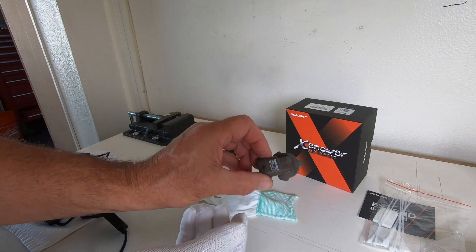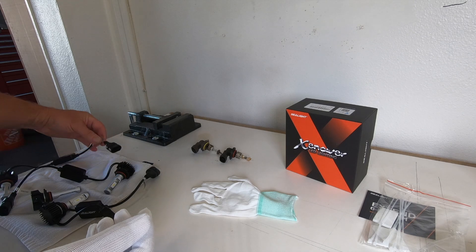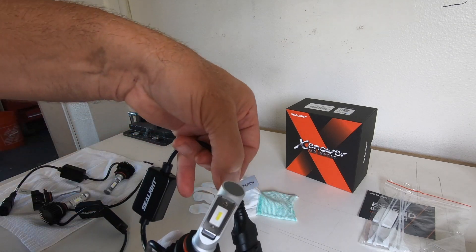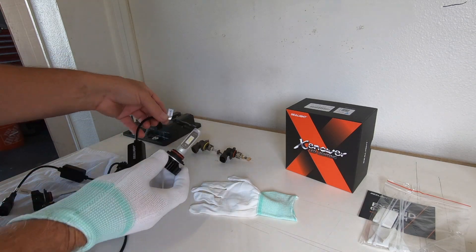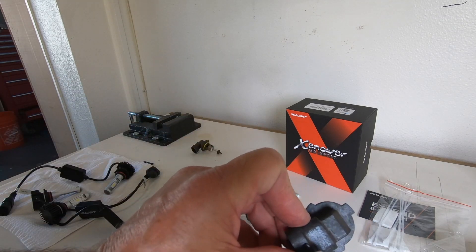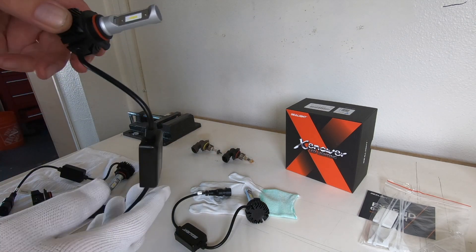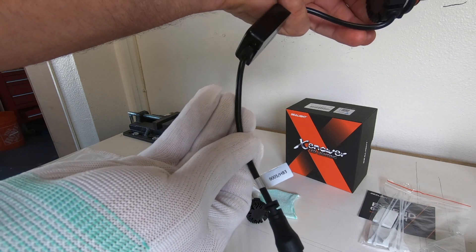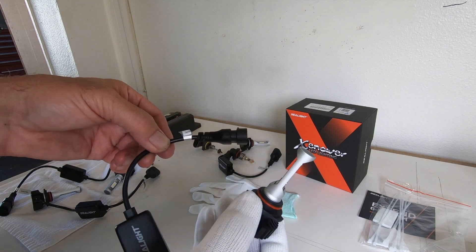I'm going to put on the glove — that's going to keep oil on my fingers from getting on the bulb. This one here is a 9006; this is going to be the low beam, and I'm going to go ahead and replace that with the LED 9006. And this one here is a 9005, and I'll also replace that with one of these LEDs, which is a 9005 — the high beam. Let's put this in the car.